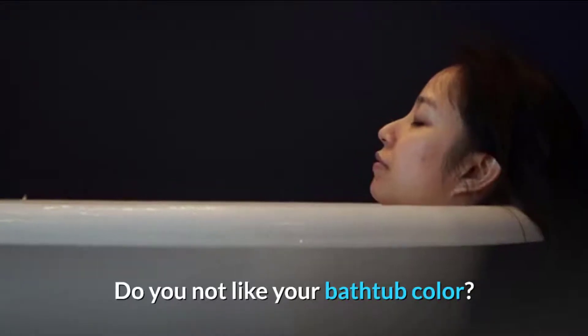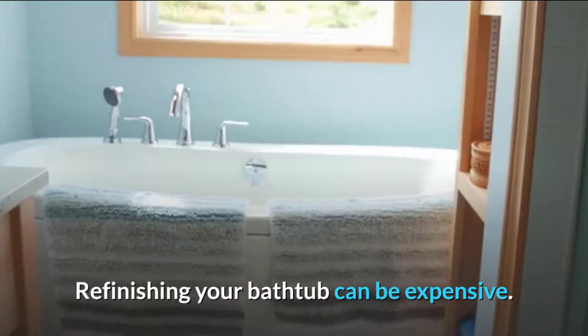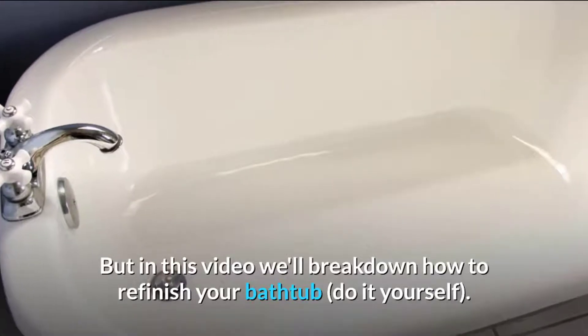Do you not like your bathtub color? Do you want to give your bathroom a new look? Refinishing your bathtub can be expensive, but in this video we will break down how to refinish your bathtub — do it yourself.